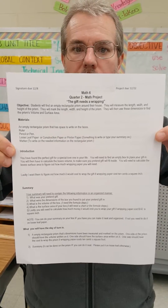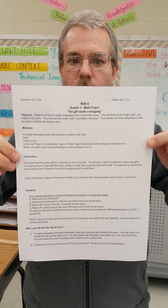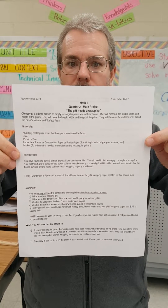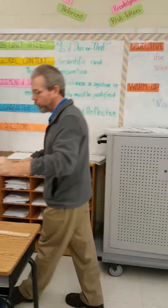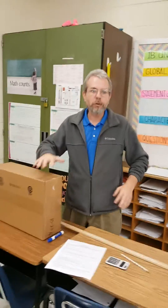Today we're going to be talking about the math project quarter two — the gift, or the gift needs a wrapping. Mr. Rowe and I are going to show you how to do this project.